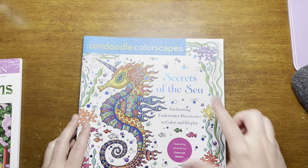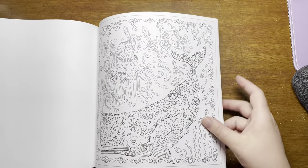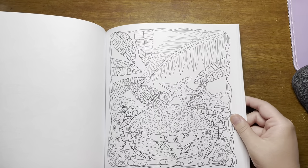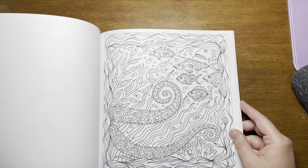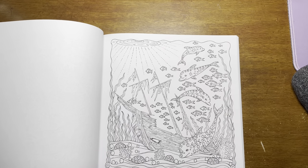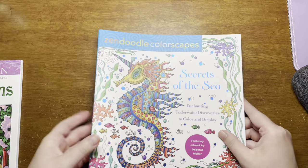Then we've got Zendoodle Colorscape Secrets of the Sea by Debra Muller. It's beautiful. There's the one I did — beautiful under the sea. Artwork by Debra Muller. She's an amazing artist. I love her underwater-themed coloring books. I have a finished page in here — you'll see it in the next video.